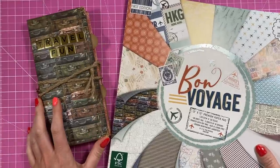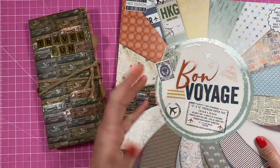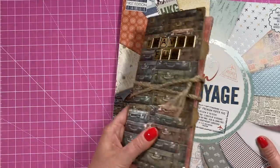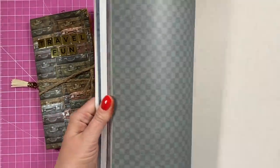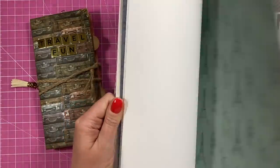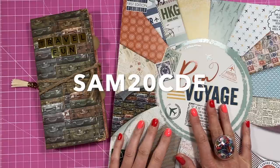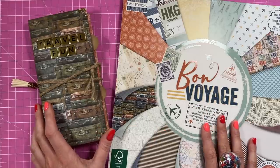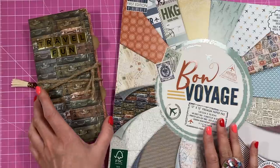Today's video is sponsored by Craft Label, who very kindly sent me this beautiful 12 by 12 paper pad called 'Bon Voyage.' As soon as I saw it, I knew I had to make some kind of memory keeping album folio — I'm going to call this a traveller's journal folio. It's a really lovely paper pad with some gorgeous papers. Craft Label are kindly giving me a discount code — it'll be popping up now and linked in the description. It's valid on full price own brand product only for two months. They have all your top brands along with their own label and much more.